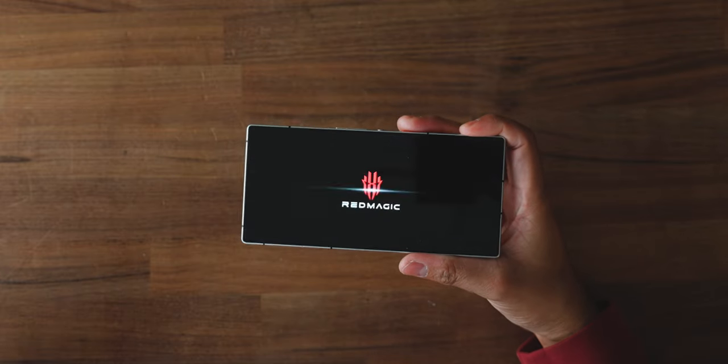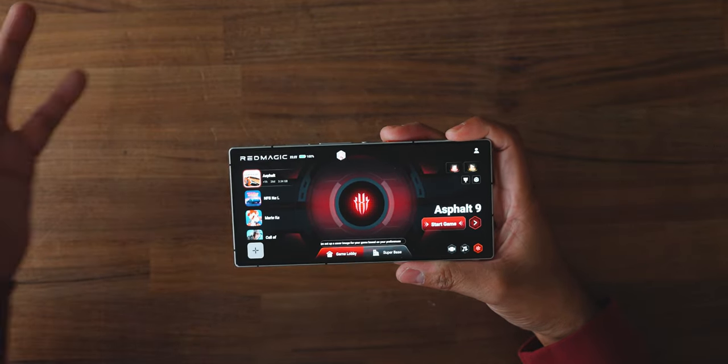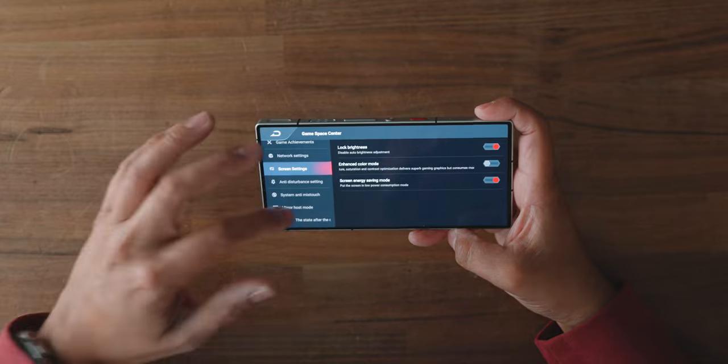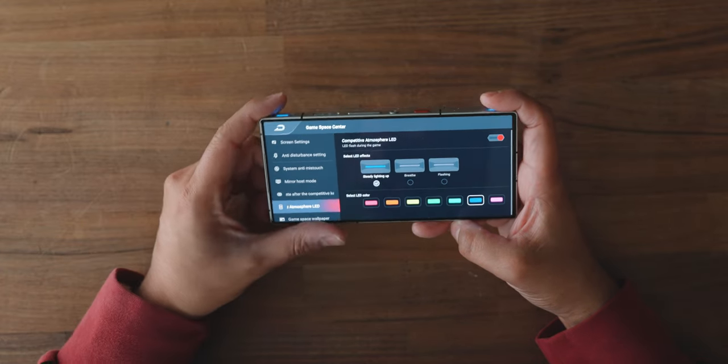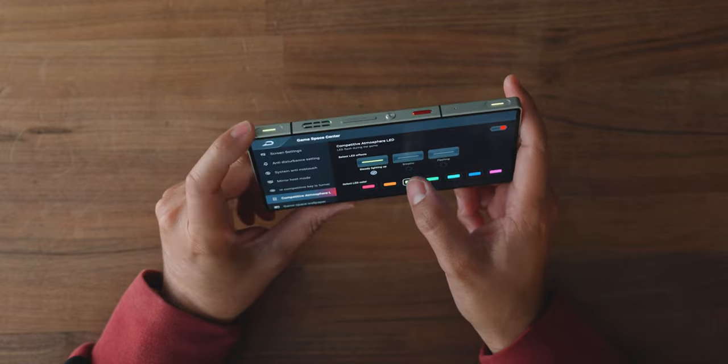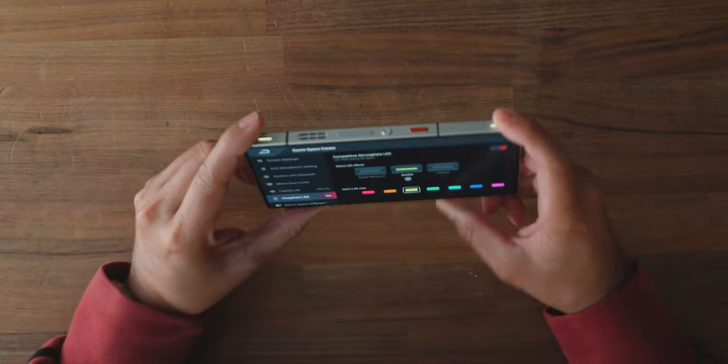The magic really happens with that little red switch — flipping it completely changes the UI into a game interface. From there I have additional settings: achievements, network settings, I can program it so when gaming mode is on it turns off notifications, runs only specific apps, locks screen brightness, enhances color, and much more. I can also customize LED options — for example, my trigger buttons were set to blue, but I can switch them to green to match the back lighting.